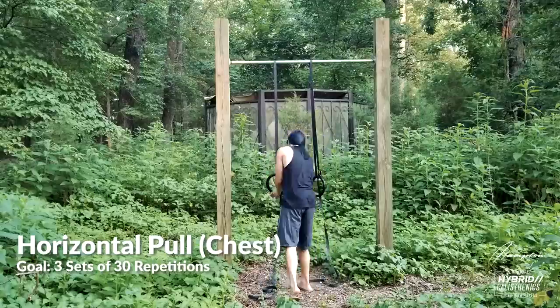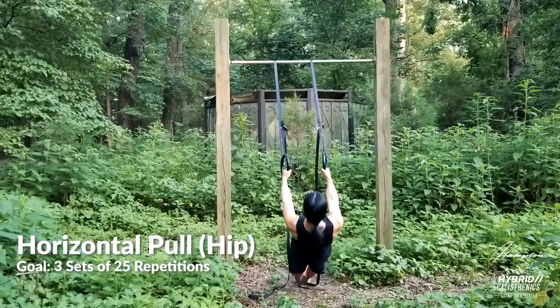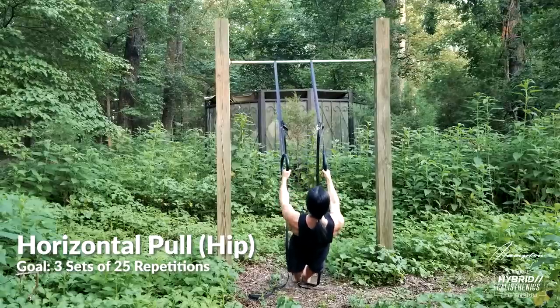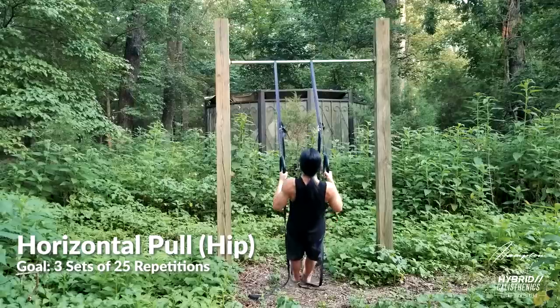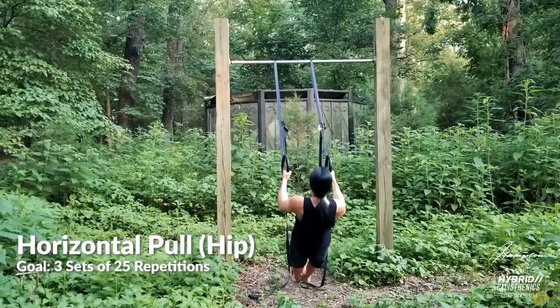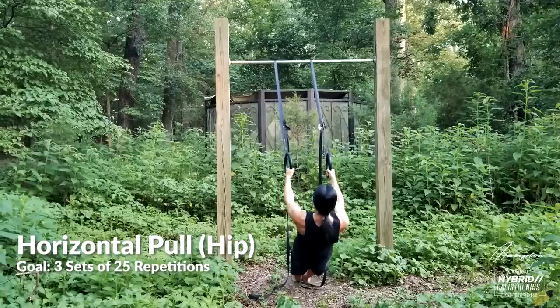From here, we can lower the bar or rings and do horizontal pull-ups at hip height. By the way, some people call horizontal pull-ups Australian pull-ups because they're down under. If this is too hard, you can always split the difference by putting the bar anywhere between chest and hip height. Never be afraid to take it slow — progressing too quickly can lead to joint pain. Do these until you can do three sets of 25.